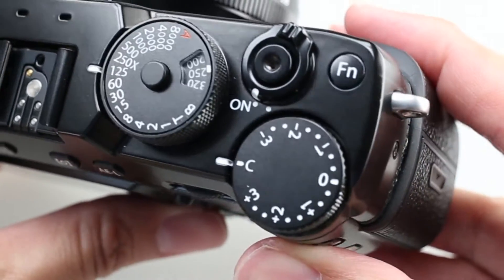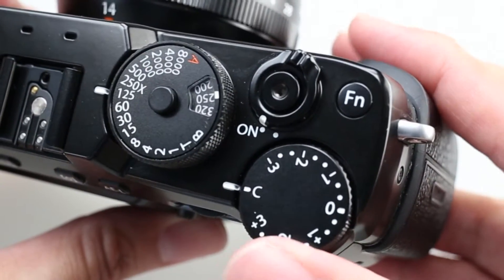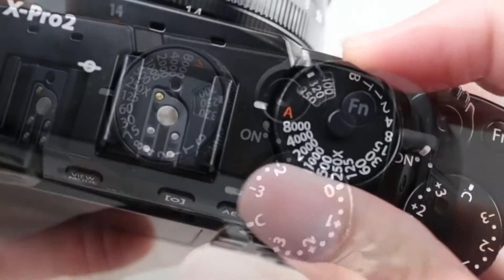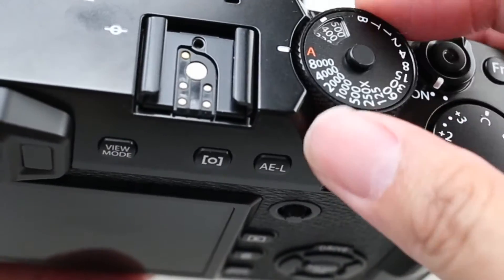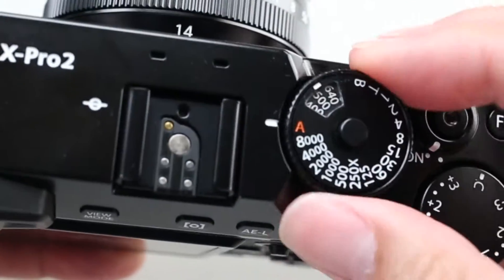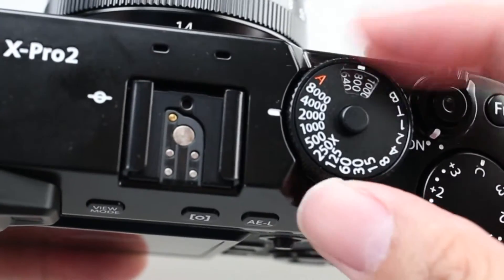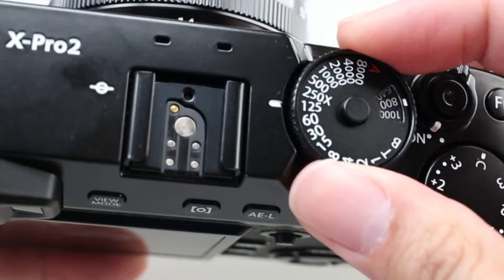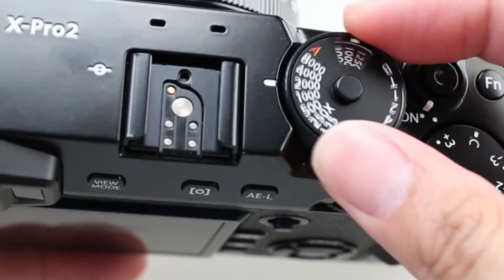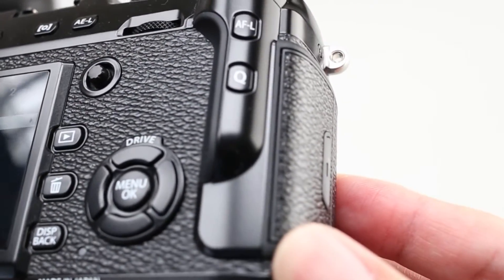Compensation of 3 stops in 1/3rd steps is possible, but if the C position is selected, exposure compensation of up to 5 stops is available. As it's used so frequently, exposure compensation has been made into a dual-purpose dial — combining both ISO and shutter speed. The shutter speed and ISO dials have been combined into one dial, and changing the ISO is done by lifting the outer portion of the dial, so users will always be ready for the next photo opportunity.